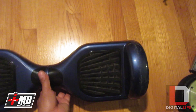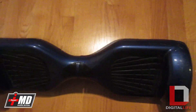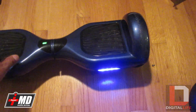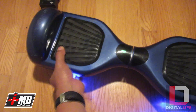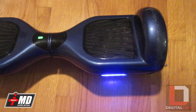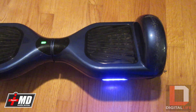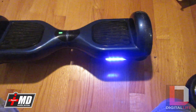We get these boards from IOHawk or other brands — they all come from the same place initially. The most common problem after riding a few times is that when you turn it on, you get a steady light on one side, but only one motor is activating. The other motor is completely dead. The problem is an infrared balance sensor that is not working properly and needs to be replaced.